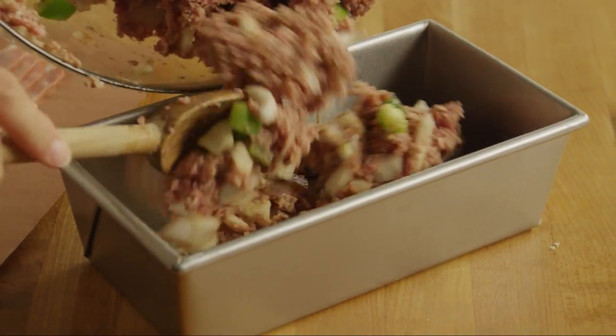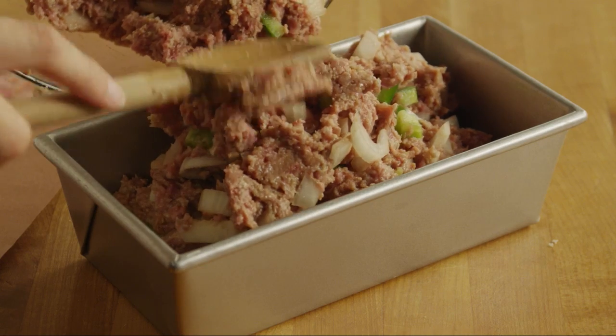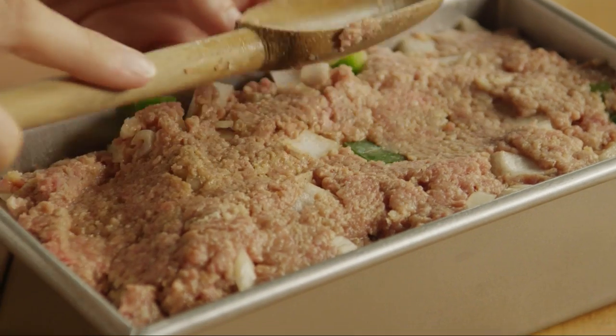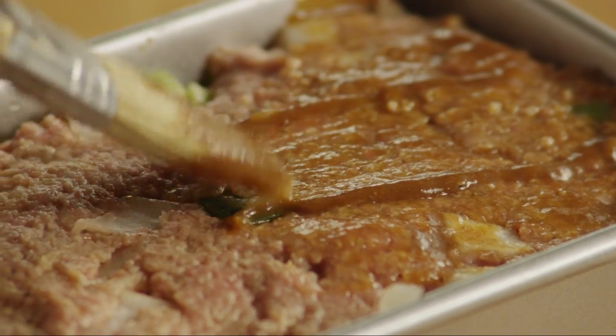Place the mixture in the prepared pan and shape it into a loaf. Brush the top with a generous two tablespoons of steak sauce.